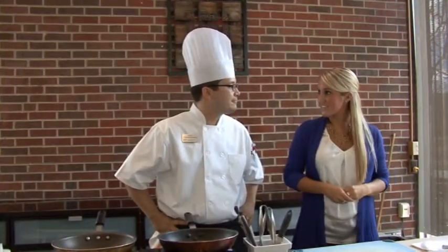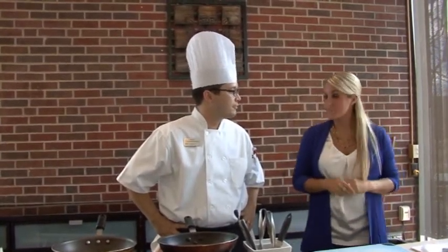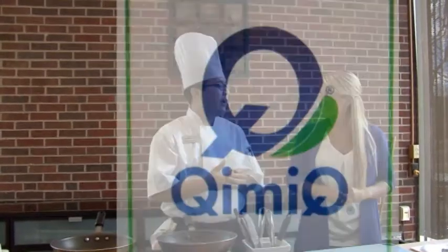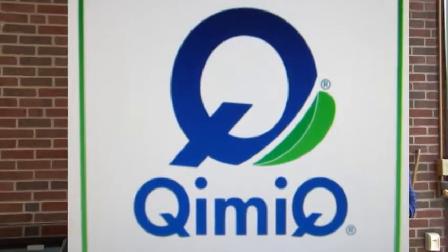Well James, thanks for having us here today. I'm excited to learn how to cook with Quimic. So before we start, will you tell me a little bit about the product? Quimic is heavy cream and milk based with a tapioca starch thickener and it's really easy to use. It's kind of like a reduced heavy cream, so it's easy to use for making sauces and soups.